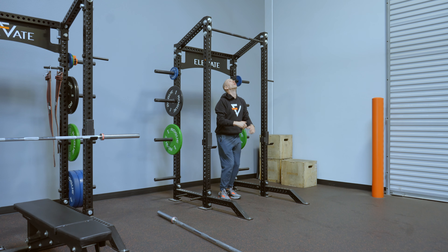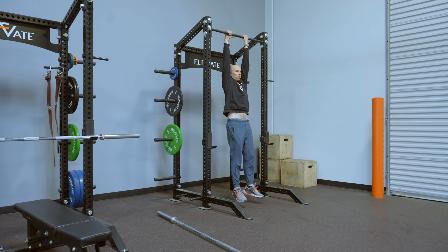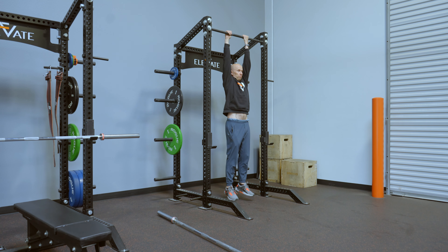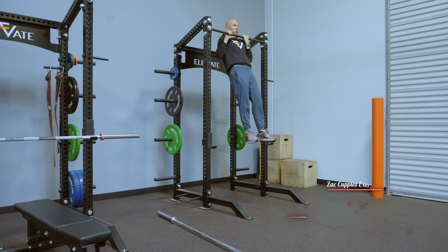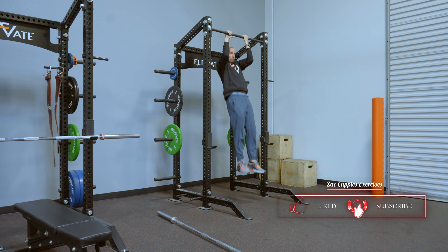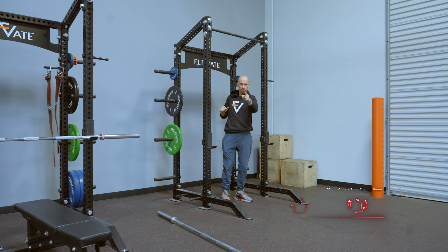It's going to look like this: jump up, dead hang, pull up, back down. That's how it's done. Give it a shot.